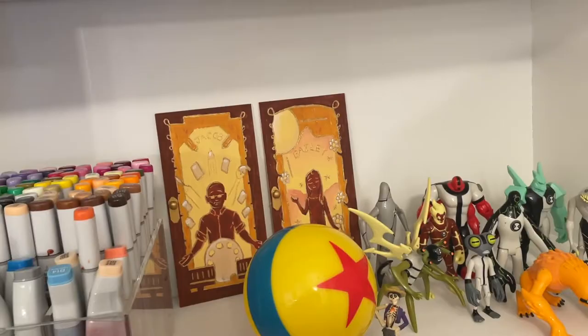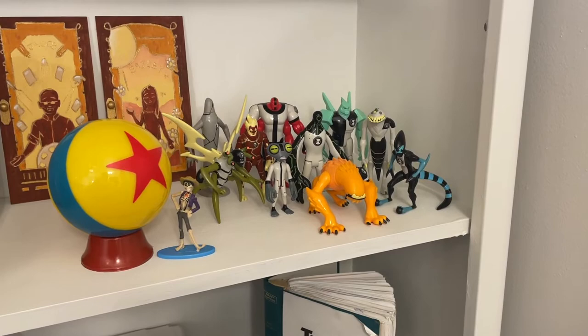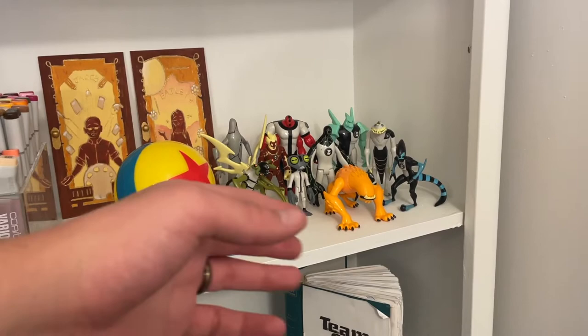I've got my Ben 10 collection — the original 10 aliens. I love Ben 10, not necessarily the reboot, but the original is where it's at. I've got a ton more from Alien Force, Ultimate Alien, and Omniverse in the closet, but the original 10 are out here on display.